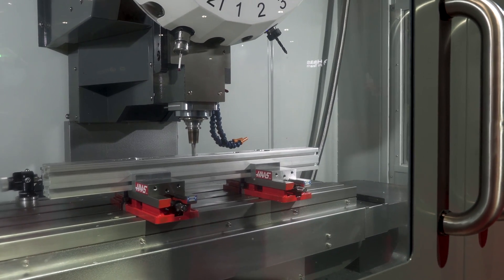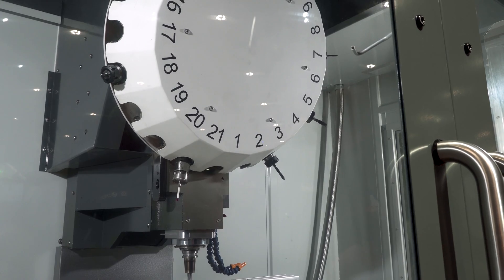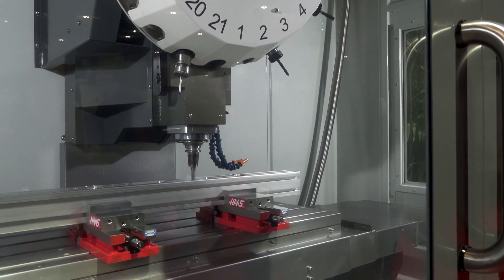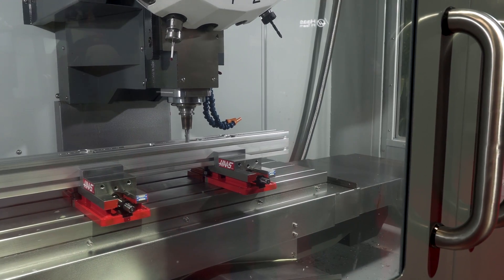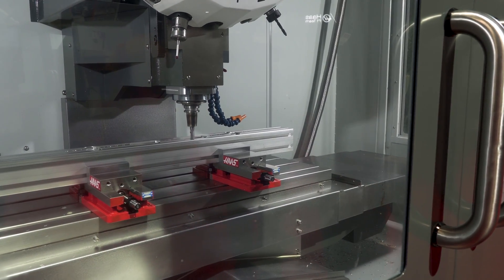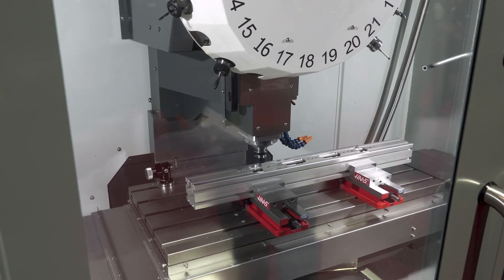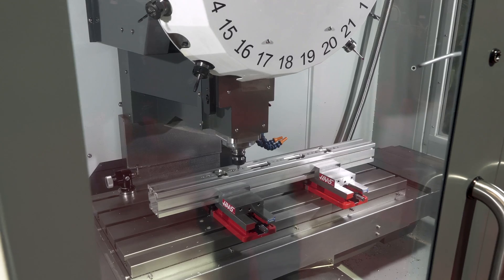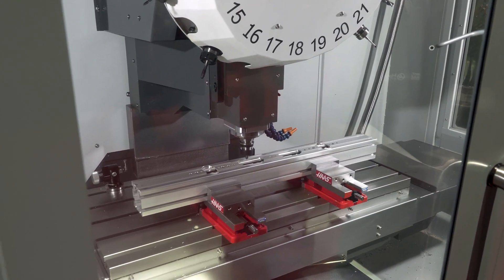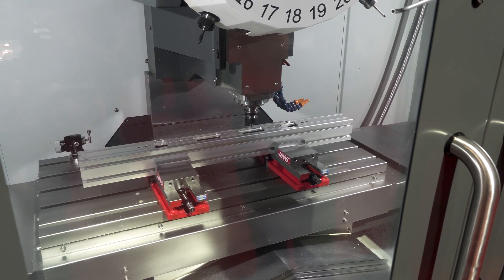Same 30-taper spindle and 21-tool tool changer. If you push in, you can see how we're doing a much longer part in X — drilling, tapping, and milling all along this longer aluminum extrusion. Here again you have the option of 10k, 15k, or 20k RPM spindles. The DC-1 is listed at $45,000 and the DC-2 is listed at $60k.